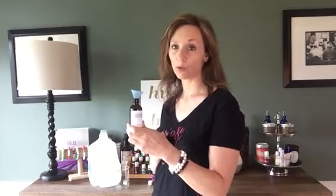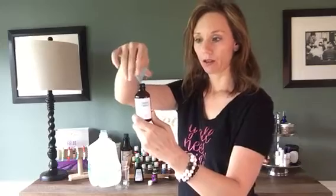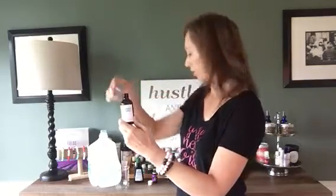Then for the vanilla extract you need about a quarter teaspoon — half a teaspoon if you need it. I have this little funnel that I use; it makes it nice and easy to get in. I'm just eyeballing this, so it does not have to be exact. Like other things, it's not an exact science. Okay, there we go.